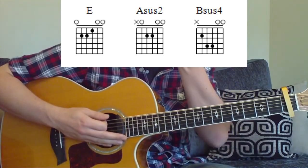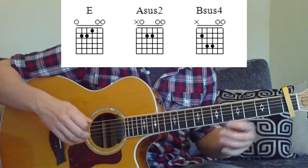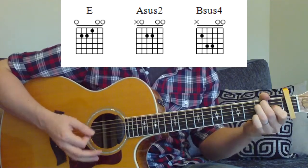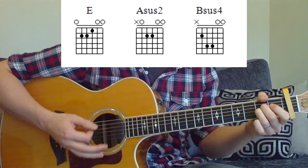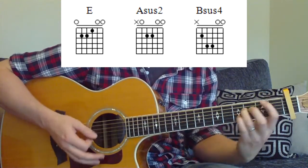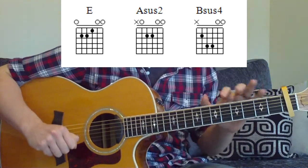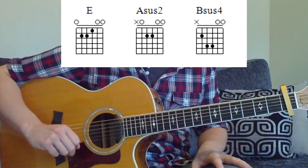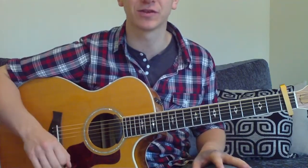Now hopefully you can make sense of that strumming pattern. If you wanted to make it a little bit easier, you can obviously just do downs. Change the rhythm up a little bit — the chords still change in the same place though. You can do it any way you like, but that's the basic strumming pattern that you would use — the one with the downs and the ups. And that's all there is to the tune — you just repeat it throughout the whole tune.